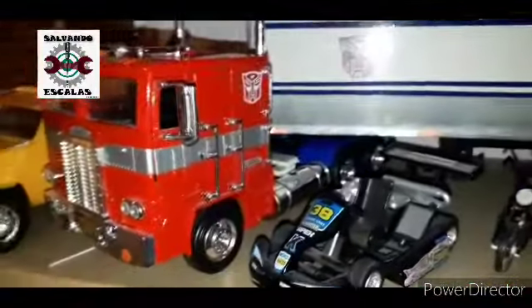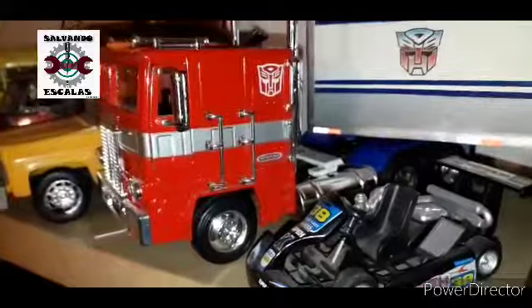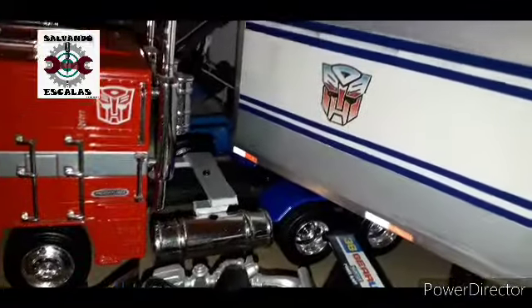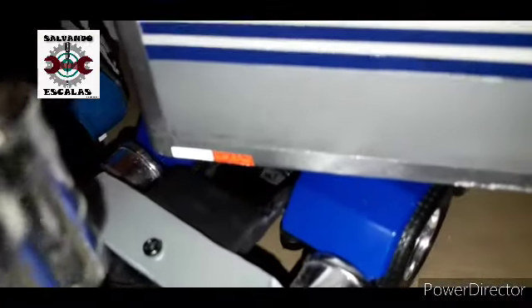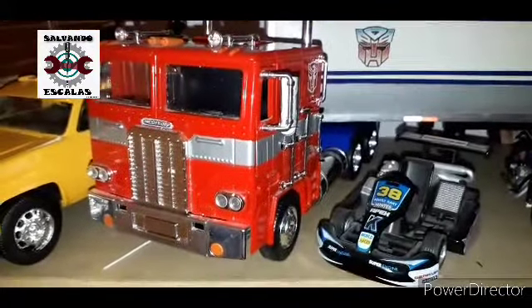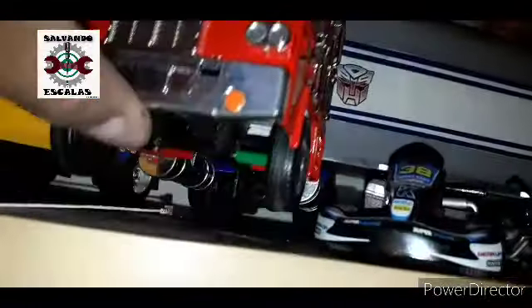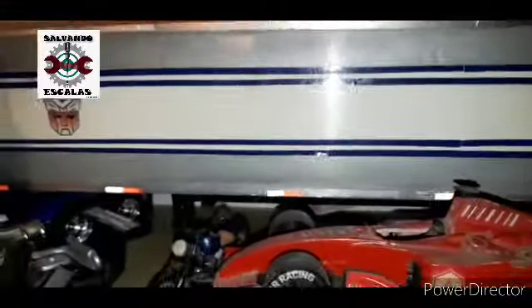Y aquí el Optimus Prime. Tenemos unos detalles que le hicimos: ya le quitamos el chasis que traía original y le pusimos un chasis de un trailer 1:32, lo adaptamos. Y le pusimos sus tanques de diésel de un 1:32, se le ven de lujo. Ahí se alcanza a ver el chasis. Ya se ve como un trailer real en escala 1:24. Ya no se ve como la réplica fea que se veía cuando lo compramos. Aquí todavía no lo alcanzamos a pintar.